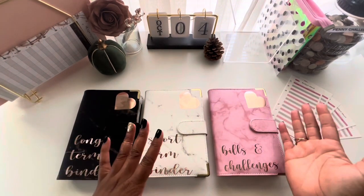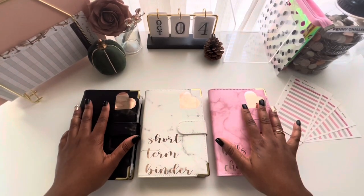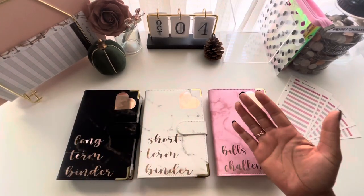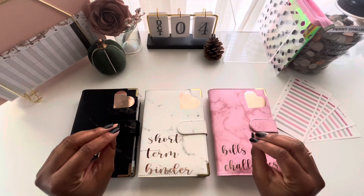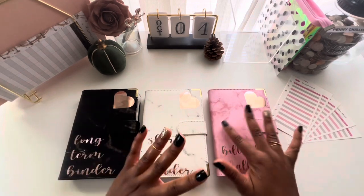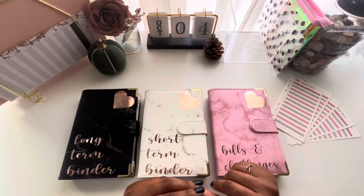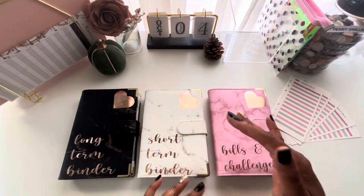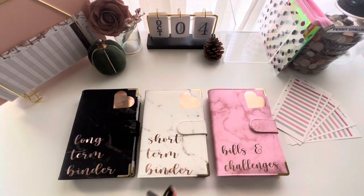I'm going to break down exactly what's in my binders to maybe inspire you on how to choose what should be a sinking fund. I'm starting the cash envelope system over, so all of my binders are refreshed and renewed. I have new sinking funds in my binders and some I've taken out. You'll find yourself rearranging sinking funds as life evolves, and that is totally okay.